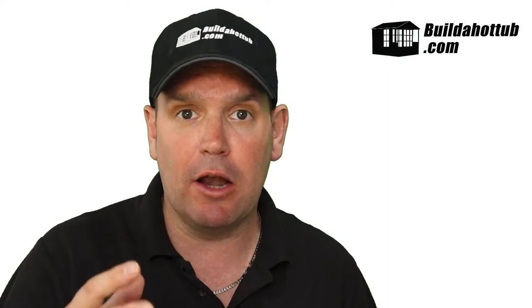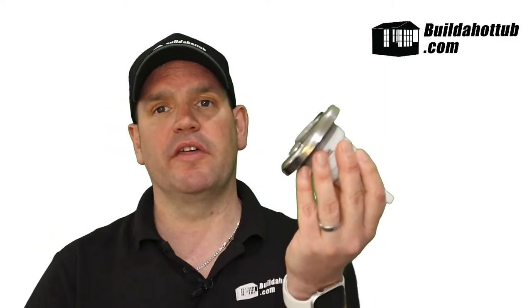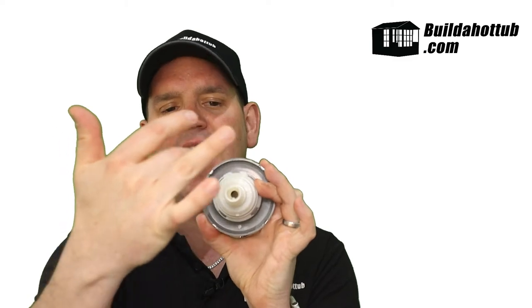So how can we actually do that? Well, the larger jets that we have in a concrete or block built hot tub will look something like this. This is a Waterway directional jet, and at the back the jet itself accepts both water and air drawn into it, and the output is a bubbly combination of air and water.